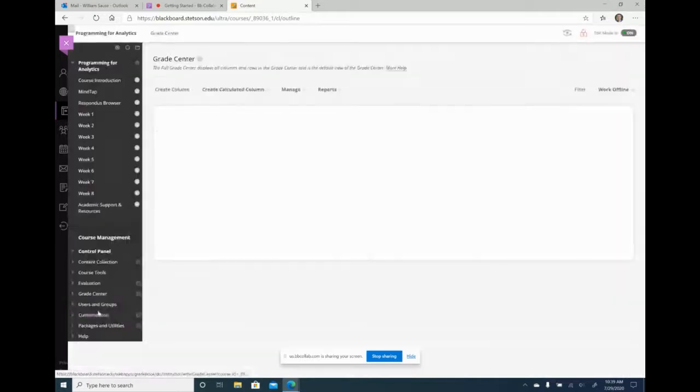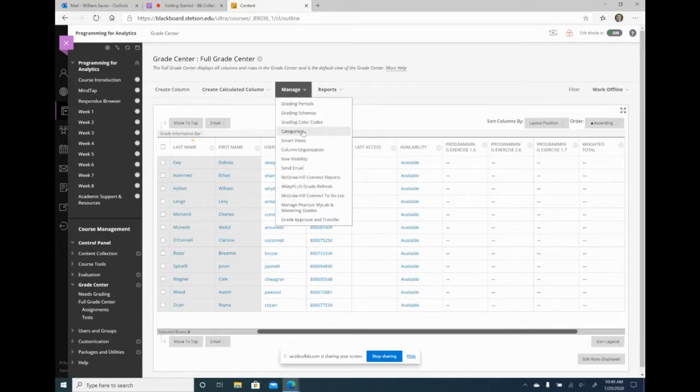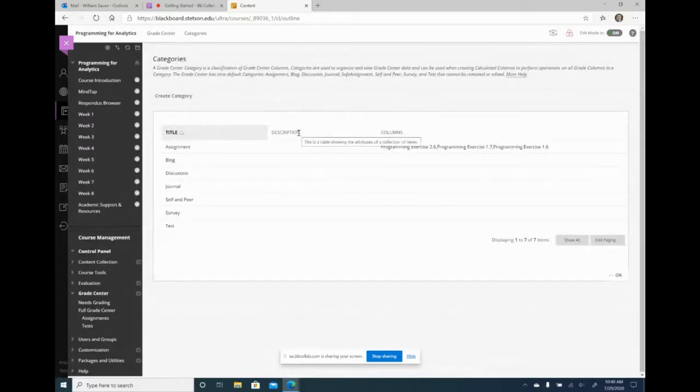I'm going to create a column called the homework average column. I want the homework average to include all the homework assignments. Right now I only have three homework assignments. I'm going to create a category of assignments called homework. If you go into the manage tab in your grade center and go to categories, these are all the categories built into Blackboard — it doesn't have one called homework. So I want to create a category called homework.